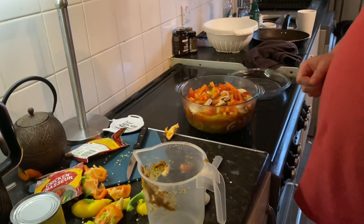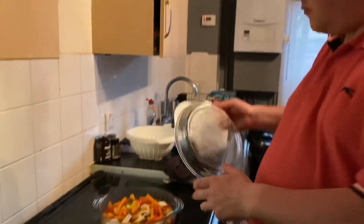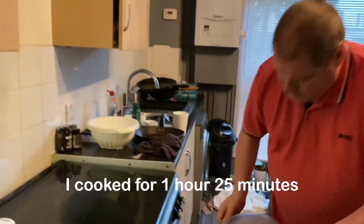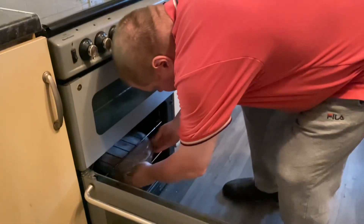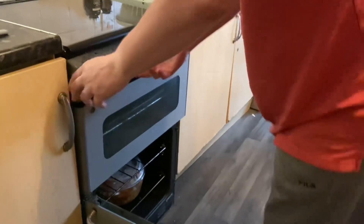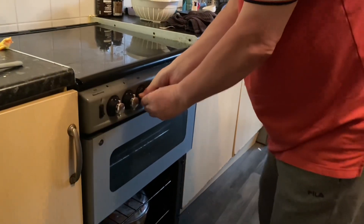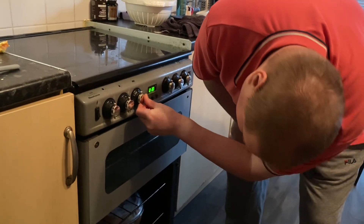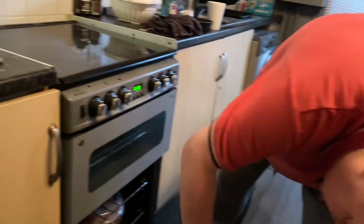Right, I'll put that in the oven for about half an hour. Put the oven on, and I'm going to leave that to cook for about 20 minutes. Then I'm going to add the spinach. And what I forgot to say is I'm going to add some tomatoes as well. So I'm going to leave that to cook for 20 minutes.